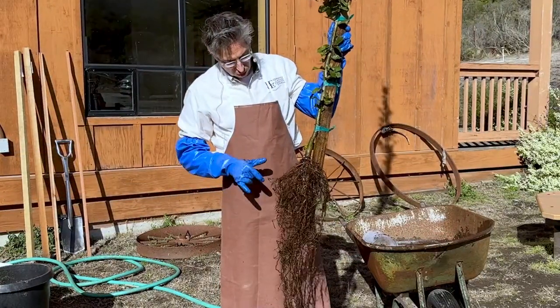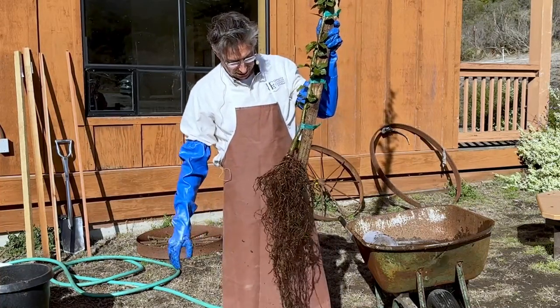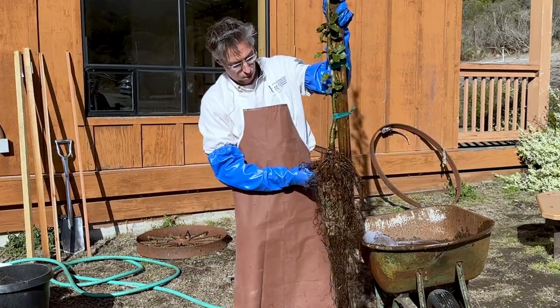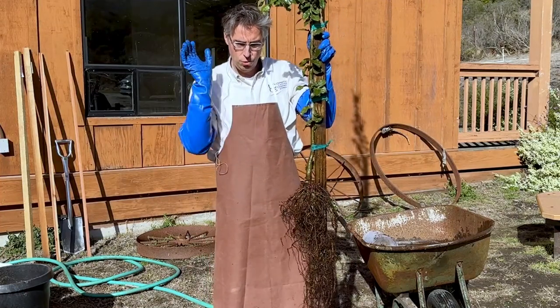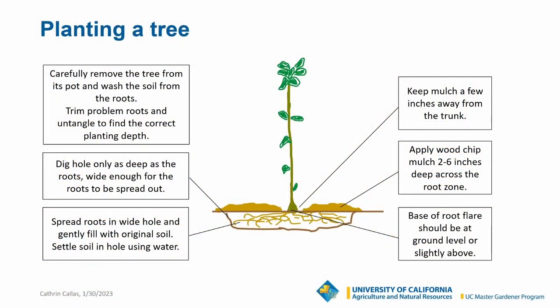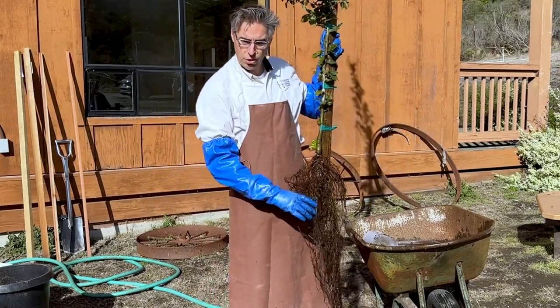Now it's time to dig a hole. The reason we washed the roots and corrected all the root defects in part was so we can gauge how deep our hole has to be. You'll notice that our hole doesn't need to be any deeper than about six inches — the roots are right here. The very important thing is to never dig a hole that's deeper than what you need, because if you do, the tree will settle down and you're going to end up with root problems later on. So we're going to dig a very shallow but fairly wide hole, and we're going to plant the tree in the hole. In the meantime, I'm going to put the roots back in the water so they don't dry out.